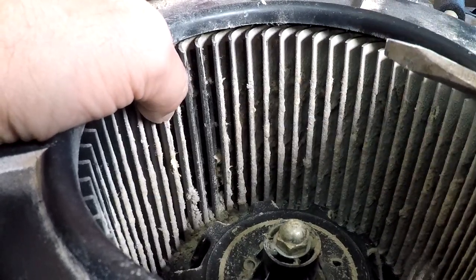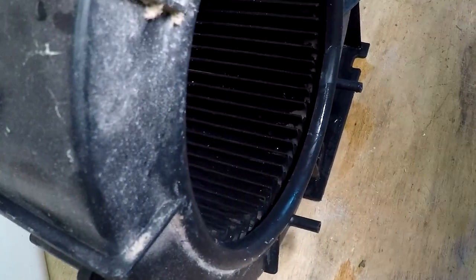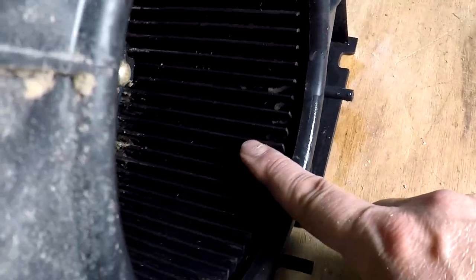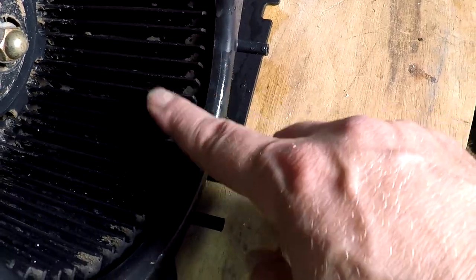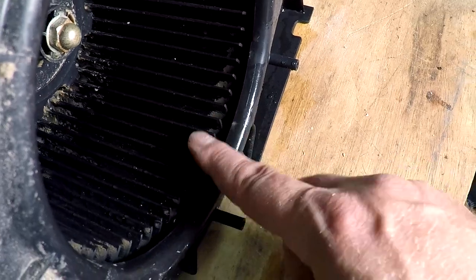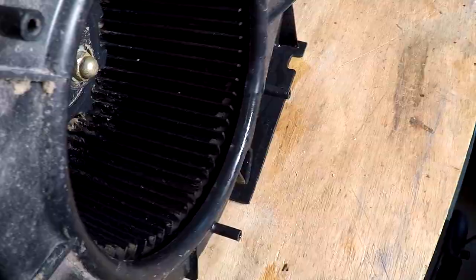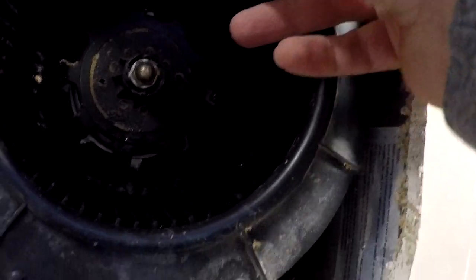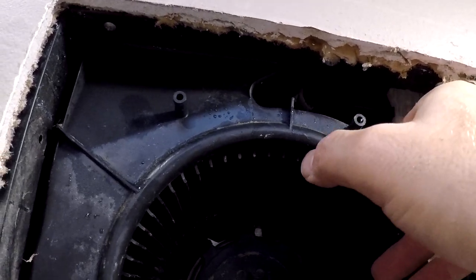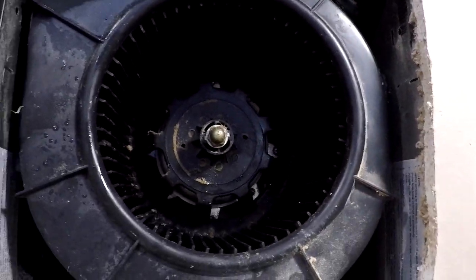Okay, here we go — it's a lot cleaner in here now. It's not perfectly spotless, but the majority of that stuff is out. I spent enough time on it and I'm going to install it again and turn it on — I'm sure it'll be just fine. Getting the electrical back in — there we go. Turning the switch on now.